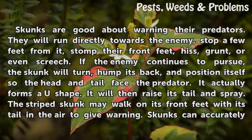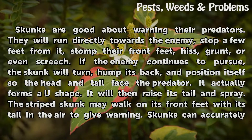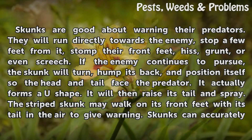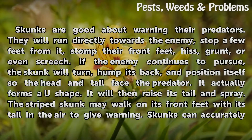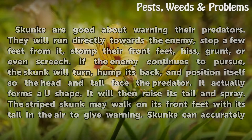If the enemy continues to pursue, the skunk will turn, hump its back, and position itself so the head and tail face the predator — it actually forms a U-shape. It will then raise its tail and spray. The striped skunk may walk on its front feet with its tail in the air to give warning.